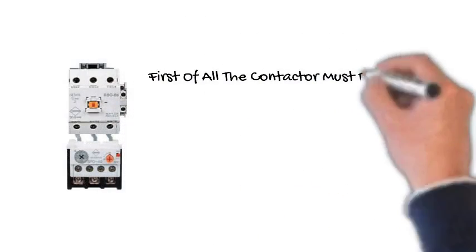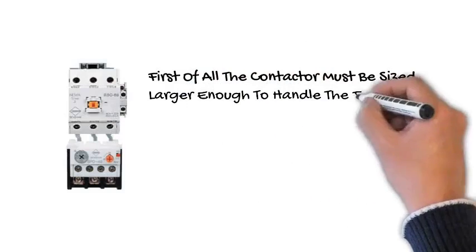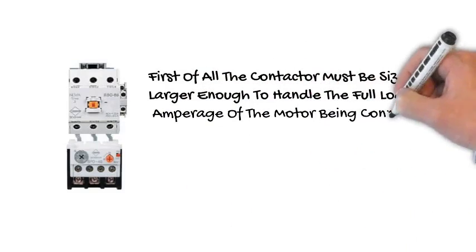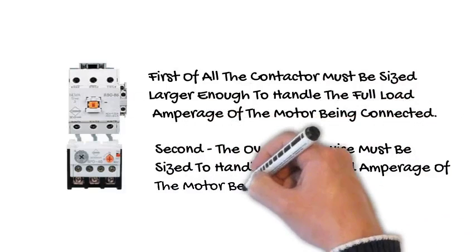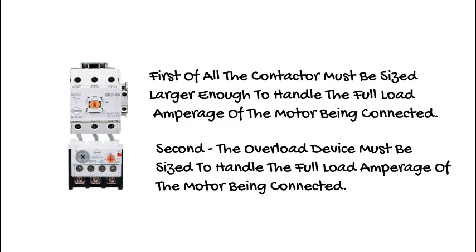First, you must always be sure that your starter has enough capacity to handle the motor full load amperage at the voltage that you have supplied. Second, make sure that the overload is sized properly for the motor you will be operating.